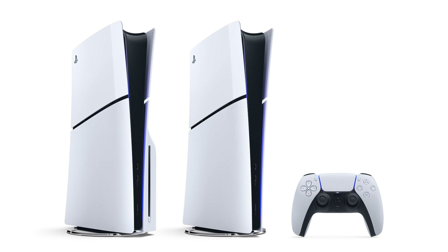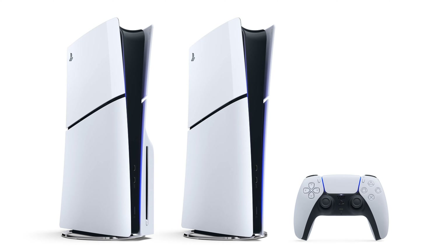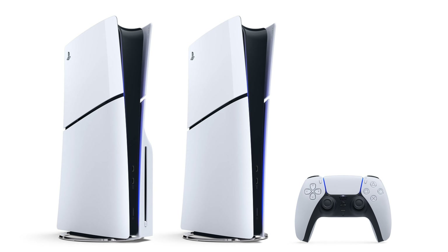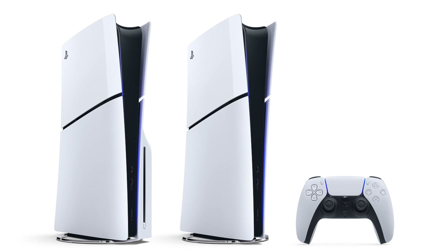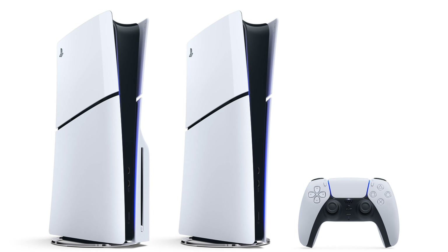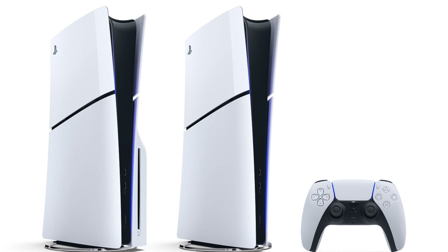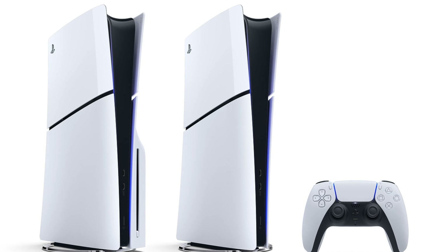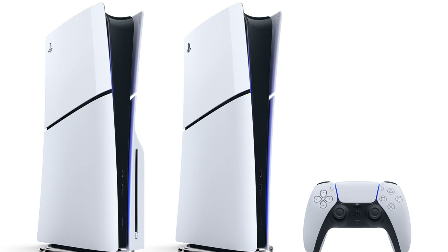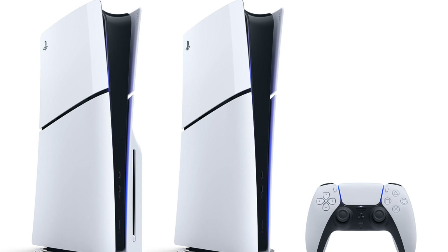Another design change is that the new PS5 has a couple more sleek edges — in the front it tapers off, and you can kind of tell with the gloss versus the matte, it looks pretty nice. Also, the eject button for the disk drive is now part of the disk drive itself and not in the center where the power button is. I know it was kind of confusing, accidentally ejecting your disk instead of turning your PS5 off. So that's a good little change as well.